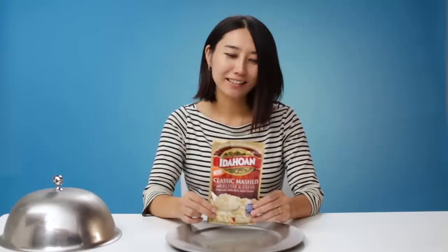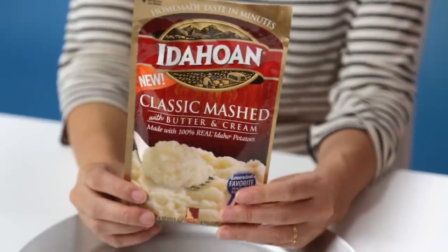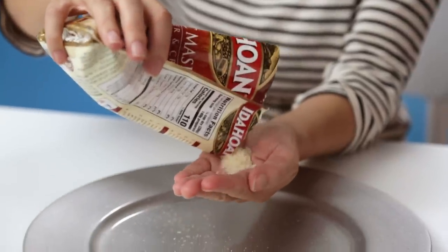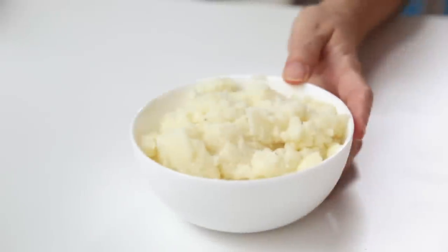Instant mashed potatoes. As you can probably guess, I've never had instant mashed potato before. According to the instructions, the only thing you need is hot water — and I don't understand. Okay, so it looks like powder. Smells like butter. To make it fancy, I have to try one that's cooked. It looks like mashed potato. Smells like mashed potato. It's mashed potato.